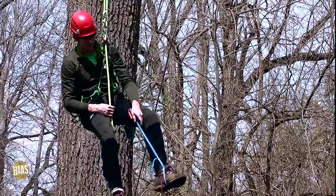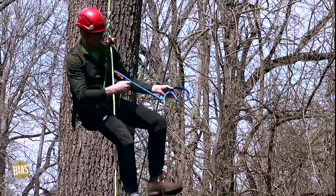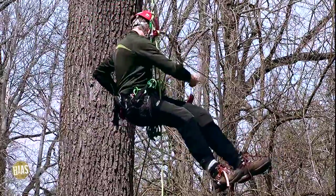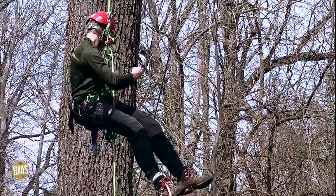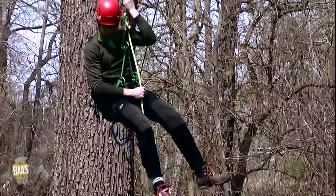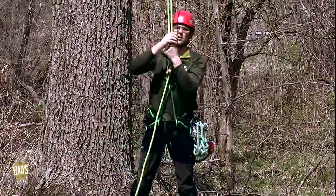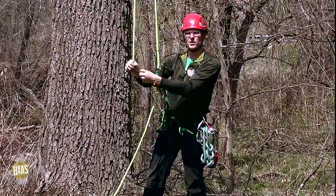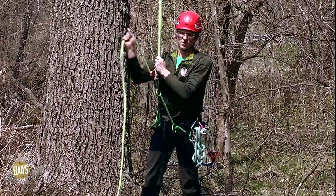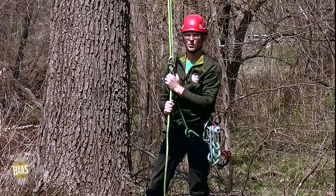When I want to come off the system, I open my gate, take the rope out, pull it off my foot, take the boat snap off, and then I can put that on my saddle, and it's back to work as usual. It makes your climb really, really easy, super easy to set up — there's no extra gear involved at all. I hope you guys enjoy them.